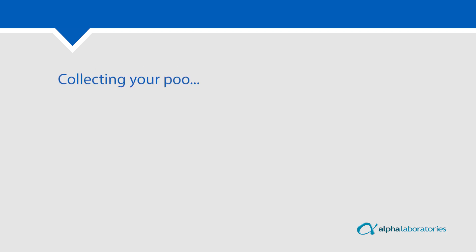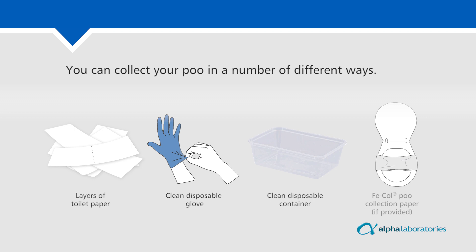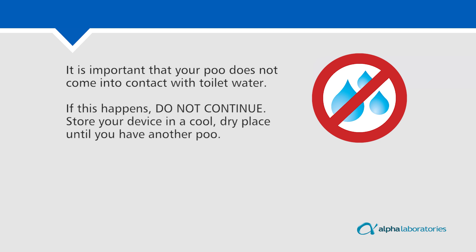Collecting your poo. You can collect your poo in a number of different ways: layers of toilet paper, a clean disposable glove, a clean disposable container, or faecal poo collection paper if provided. It is important that your poo does not come into contact with toilet water. If this happens, do not continue. Store your device in a cool, dry place until you have another poo.